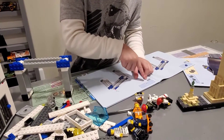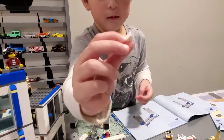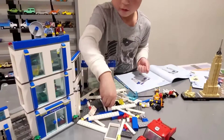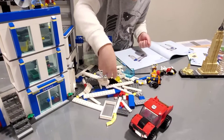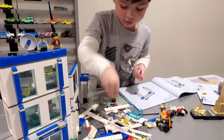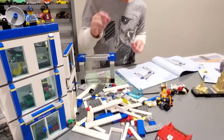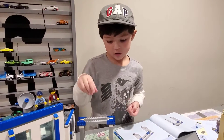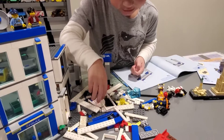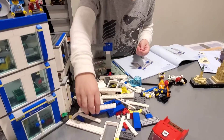So we need four of those things. Make sure you do that, and when you find it, take it. Make sure you find four — so now we have three, and how many more? One. So push these away so you can find it. When you find it, take it.